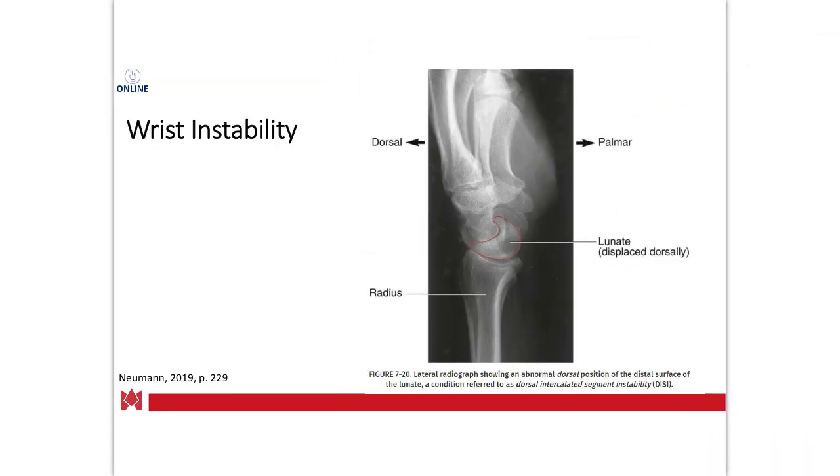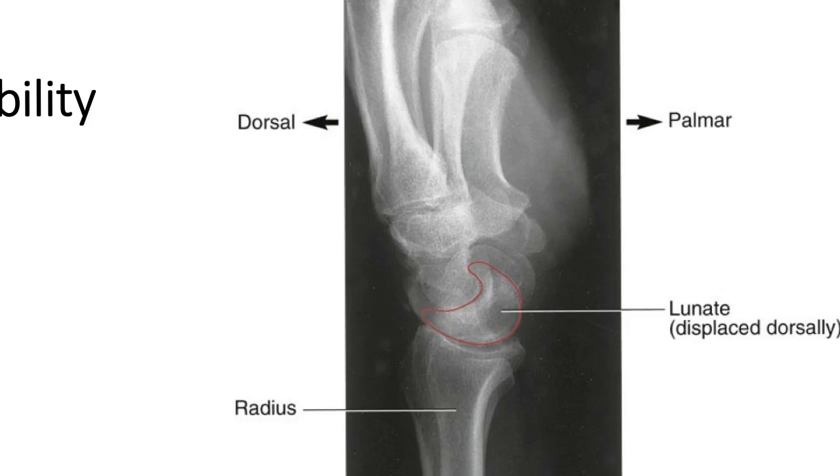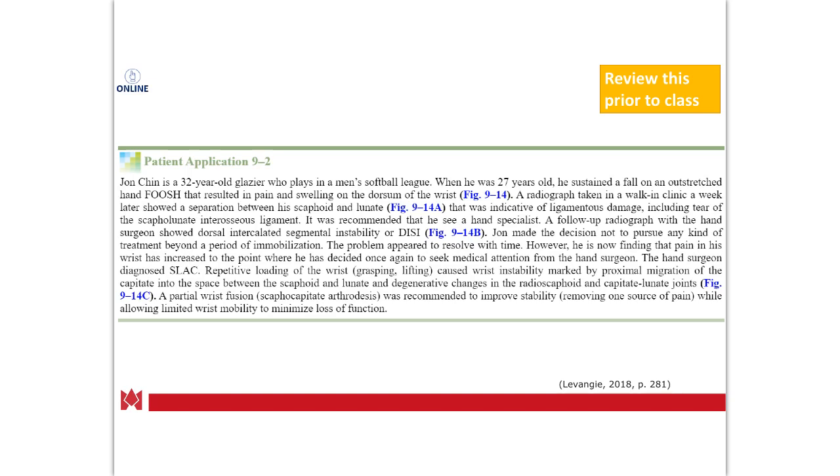On imaging, you can see how the lunate is displaced dorsally — that would be your DISI. There's a case study in the book displayed on screen; give it a read-through prior to class so you're familiar with DISI and how that might present clinically.